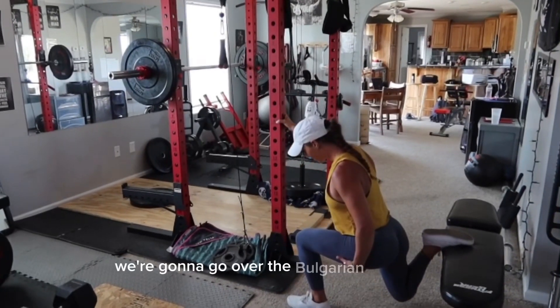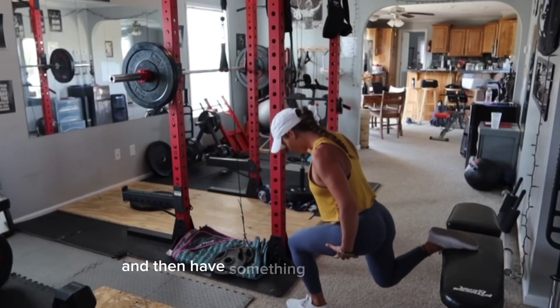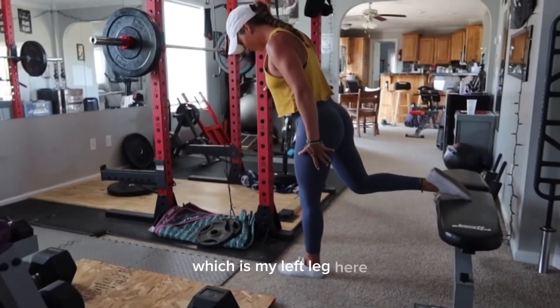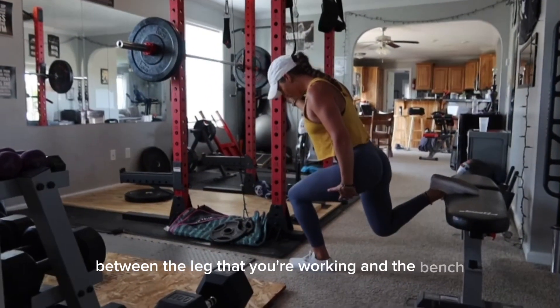We're going to go over the Bulgarian lunge. Go ahead and find a flat bench, then have something out in front of you to hold on to. Your working leg — which is my left leg — you want to find a happy balance between the leg that you're working and the bench.